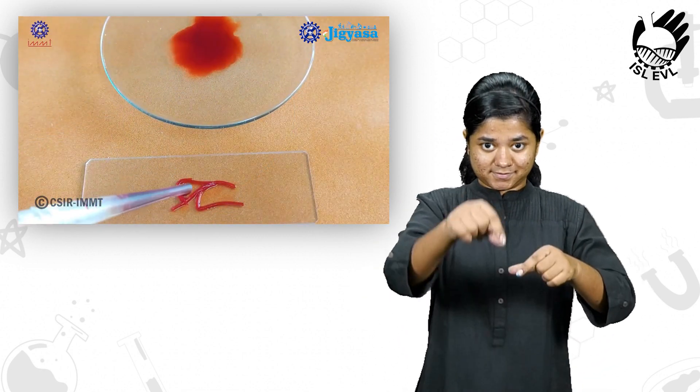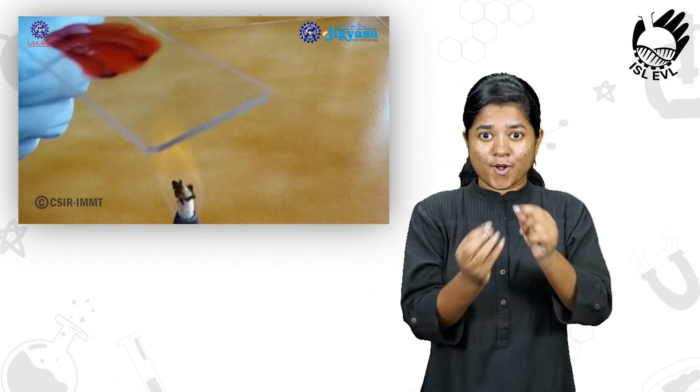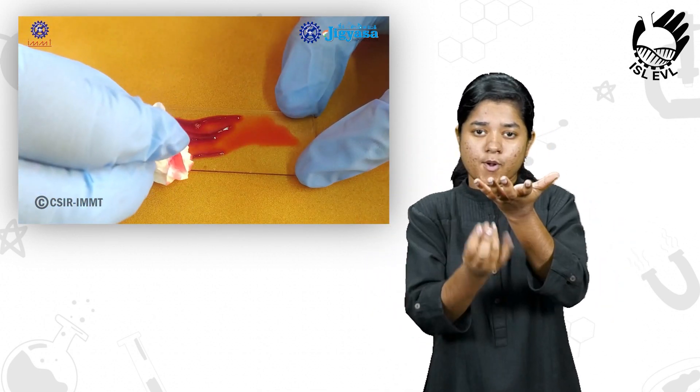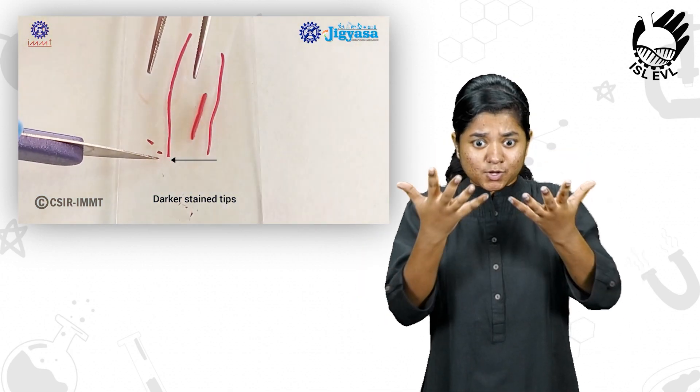The roots are then transferred to a clean grease free slide and warmed over spirit lamp for a few minutes. Excess stain is blotted carefully. The darkly stained tips are cut and the remaining portion discarded.